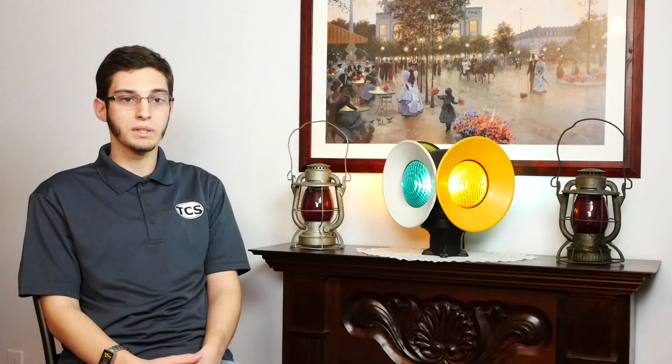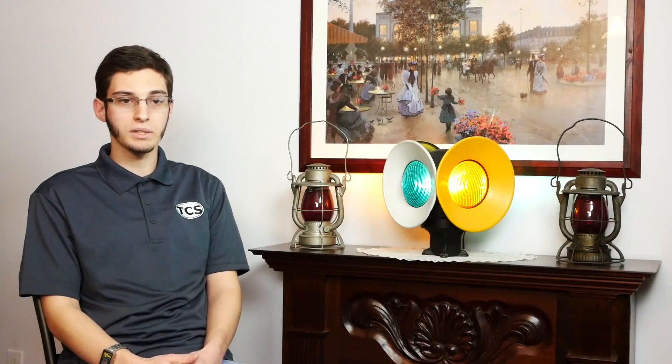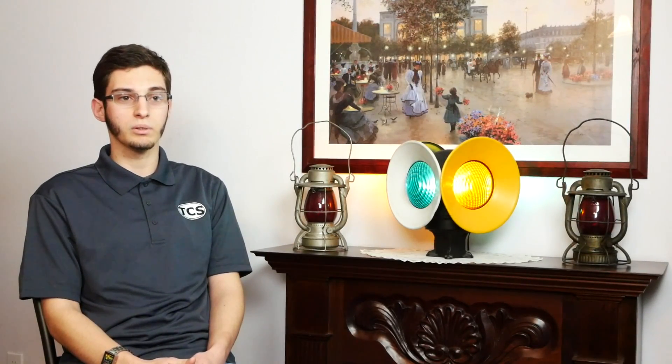I got started here at TCS almost two years ago. Not too long after I was on board, I learned about the command station project. I'm currently the project manager for both the throttle and the command station, and I've been overseeing our development team for those last few months. The command station and the throttle we're developing aim to harness today's technology to make things easier for the average model railroader to get into DCC. DCC isn't exactly easy to understand initially — it took me a couple months to get up to speed on just the basics, and then moving into the more particulars of the decoders.